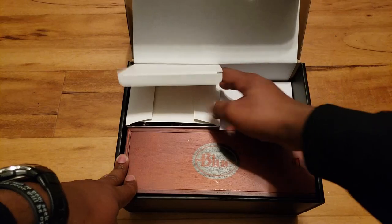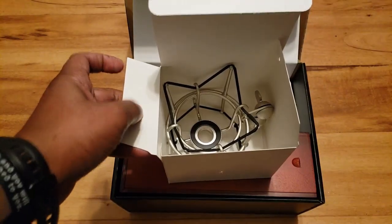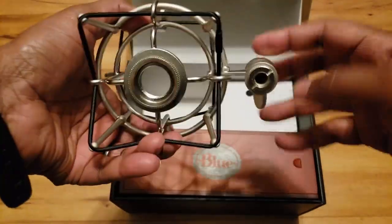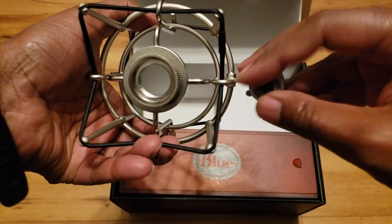So here we have the shock mount. It has the screw that you can make adjustments with.